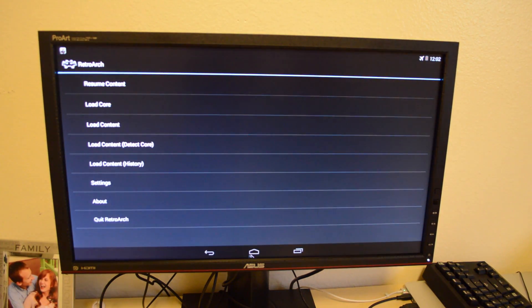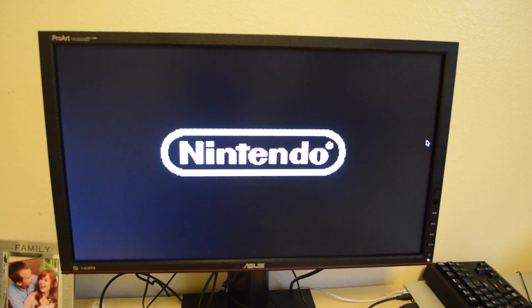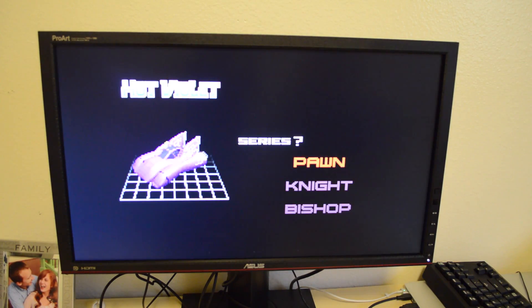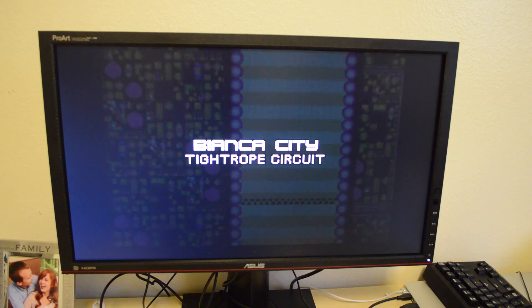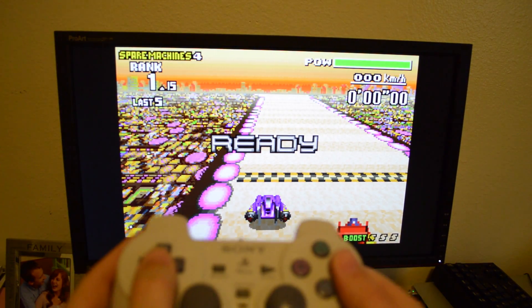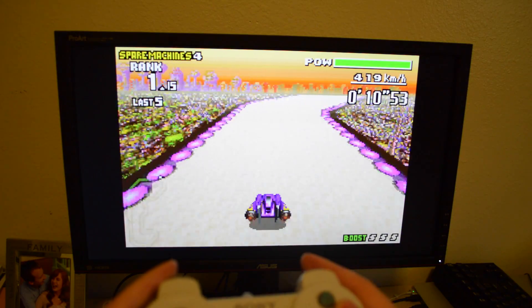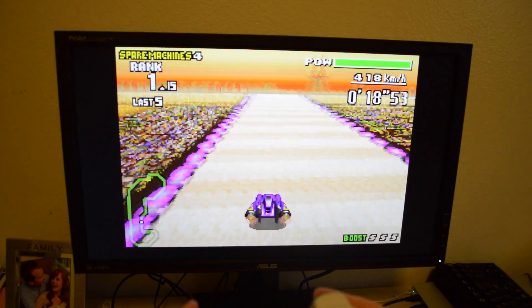I'll go ahead and launch just a Game Boy Advance emulator here - I'm playing around with F-Zero. So we'll get this going. You can hear that it just does audio over HDMI, so that's really nice. I'll try to hold the controller up so you can see what I'm pressing. It runs 100% - sound and everything looks great. It looks a lot better than playing on the original GBA with the crappy no-backlit screen. You can barely see anything, and the colors just look way better.